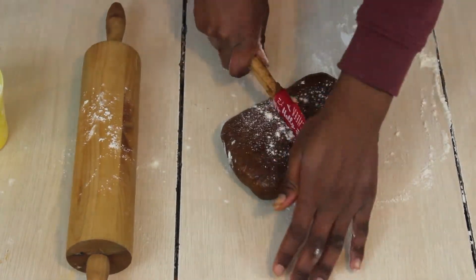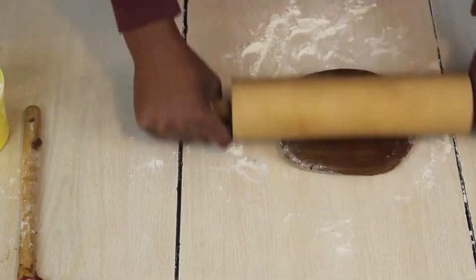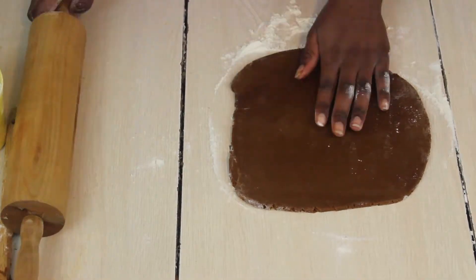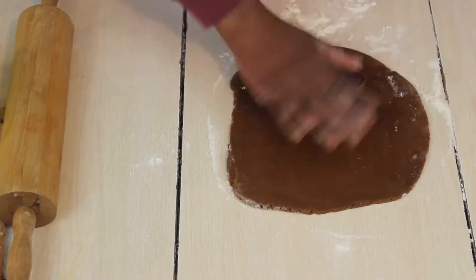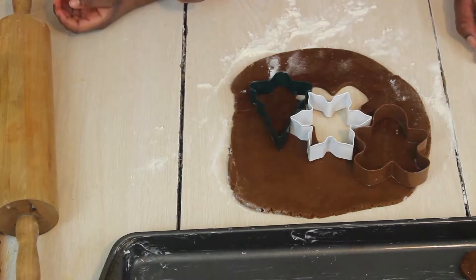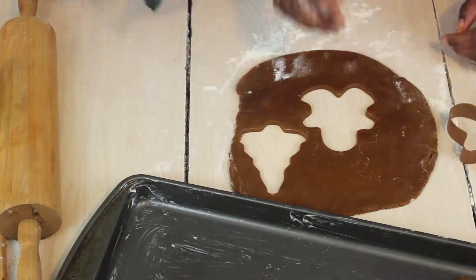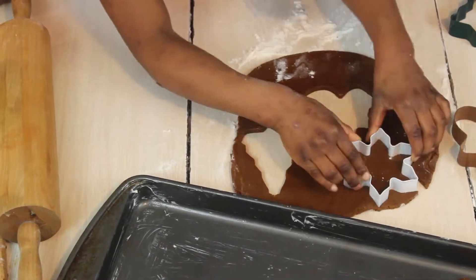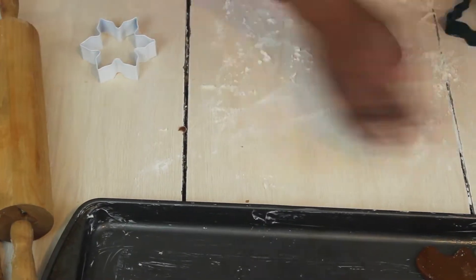After your dough is done chilling, pull it out and let it come to room temperature — this can take about one to two hours. Once it's at room temperature, take it out of the saran wrap, grab a rolling pin, and dust your surface with all-purpose or pastry flour. Dust a bit on top or on the rolling pin, then roll it out and use your cookie cutters to cut and shape any cookie your heart desires.